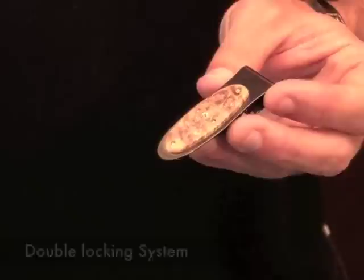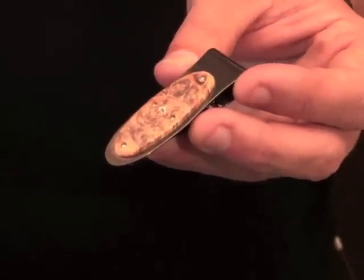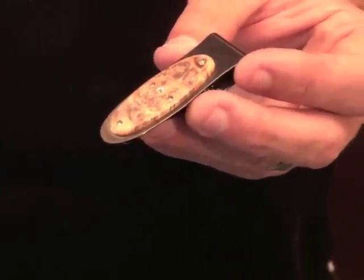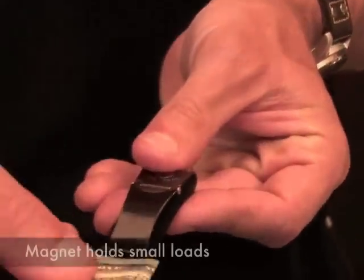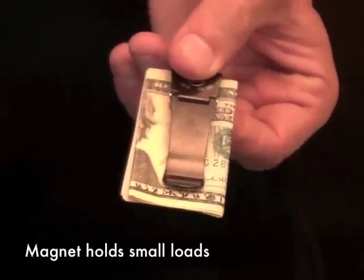The first is a rare earth magnet that's embedded underneath the wood scale — in this case a beautiful piece of Box Elder Burl — and between the wood and the tempered stainless body. That magnet holds relatively small or light loads simply by sliding underneath.